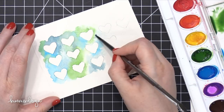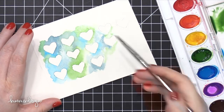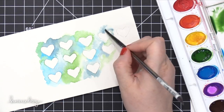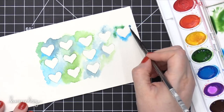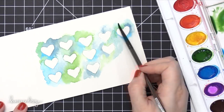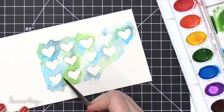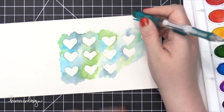I'm adding more water and dropping in those colors. If you wanted to change up this card, use different colors — I think it would look fantastic with rainbow colors going all the way across, starting on one side with red and continuing onto purple. That could look really fun. Another way you could change up this card is to paint the inside of the hearts instead. I think that would look really fun too.